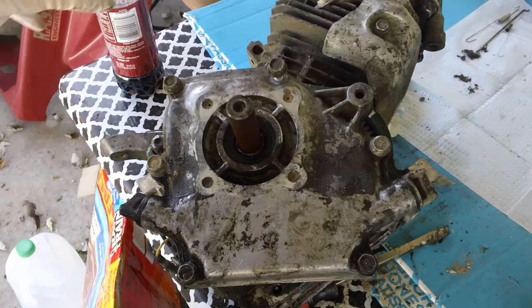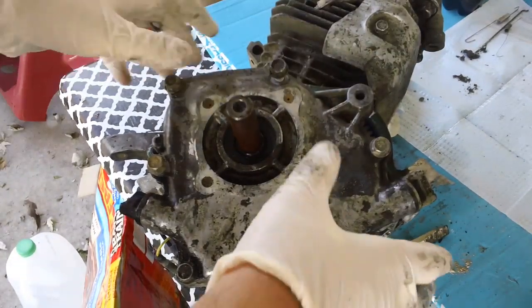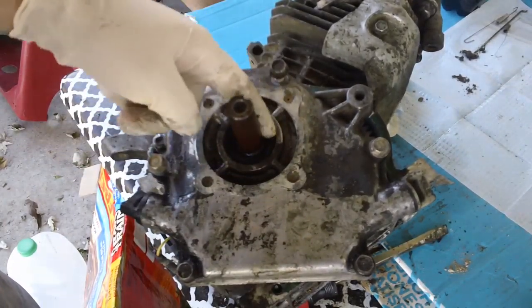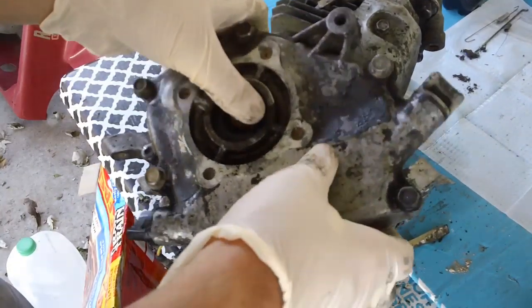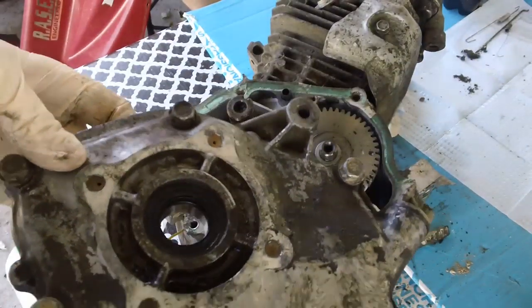Alright, so yesterday we started pretty late and it ran out of some daylight on this teardown, so we're going to continue today. I had to spray some PB Blaster around the shaft because the casing was rusted on the side cover.